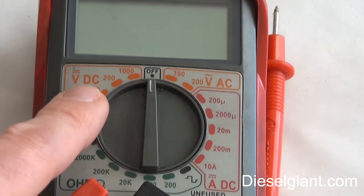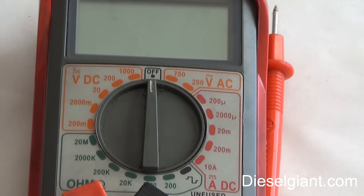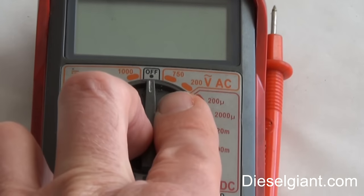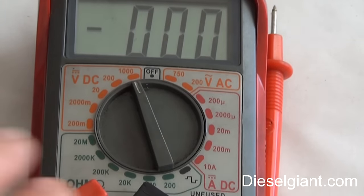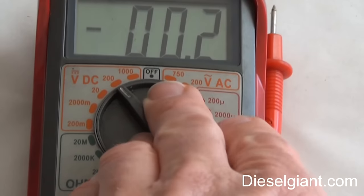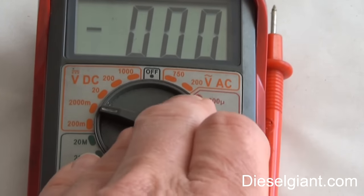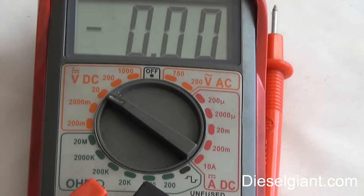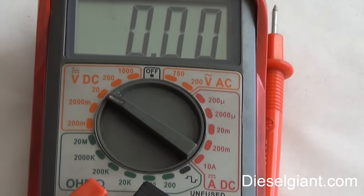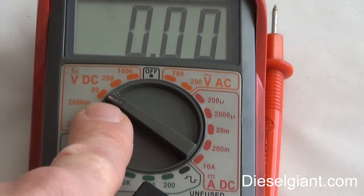Just know that volts DC is what we're going to use for troubleshooting a lot of our car's electrical. Now you see these have different scales. What I usually use on a car is 20, because you're not going to get pretty much anything over 20 volts on anything — it's a 12-volt system — so this will give you a good readout. I usually use 20.